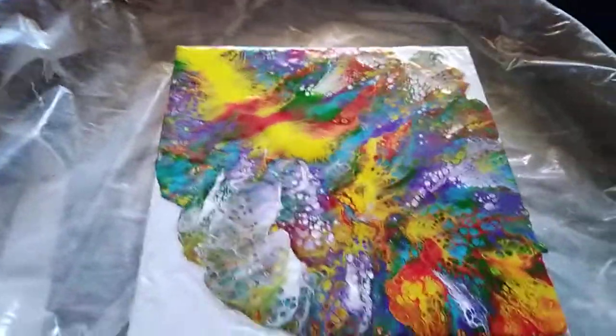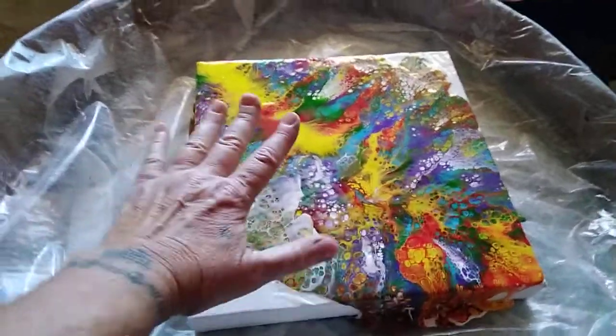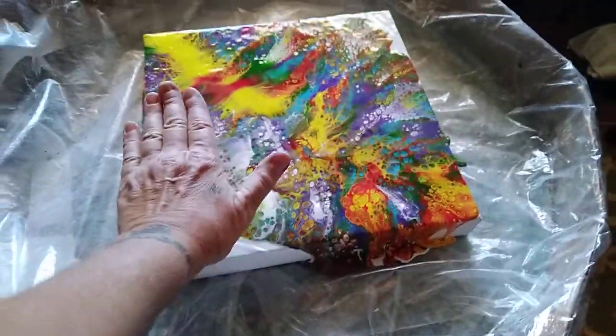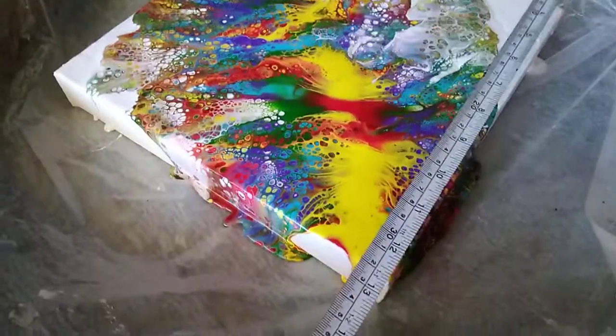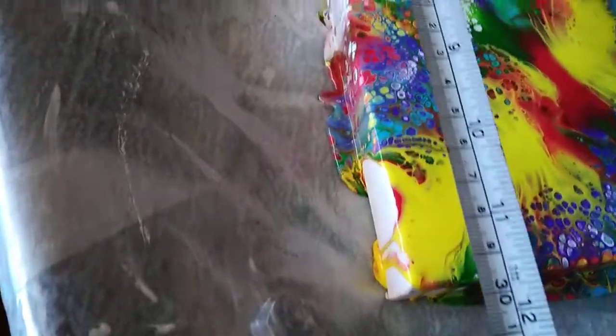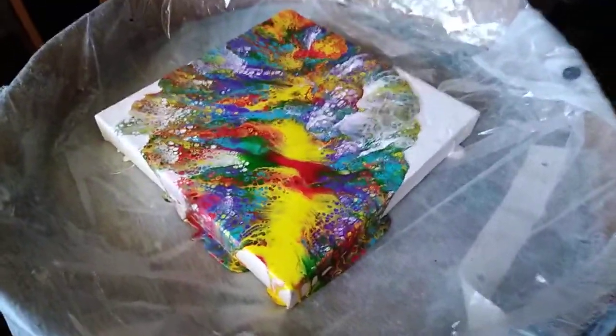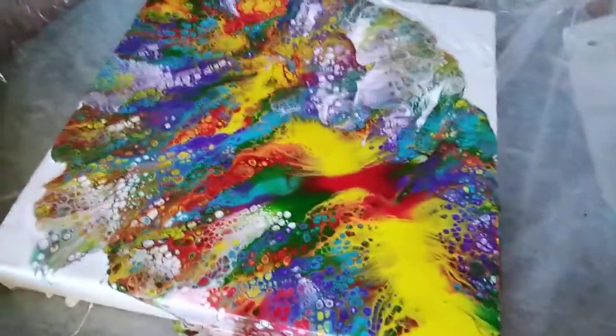This is the best pour I've ever done and I didn't videotape it. It's pretty big too — let me measure it. Okay, it's 12 by 12 square — 12 by 12 inches, about 31 centimeters. Hey, I really did good!